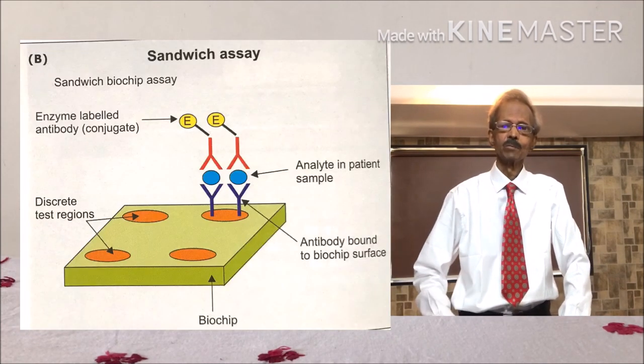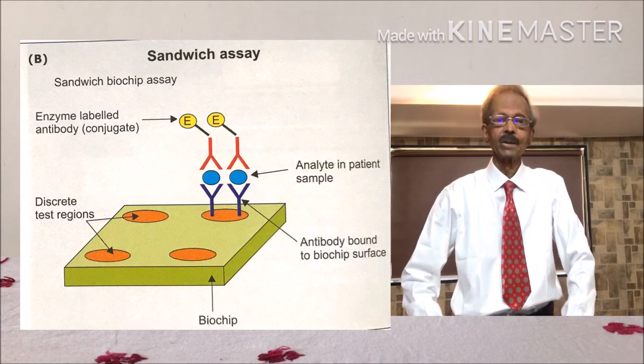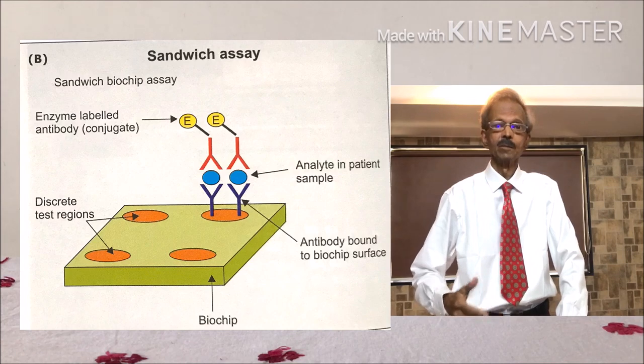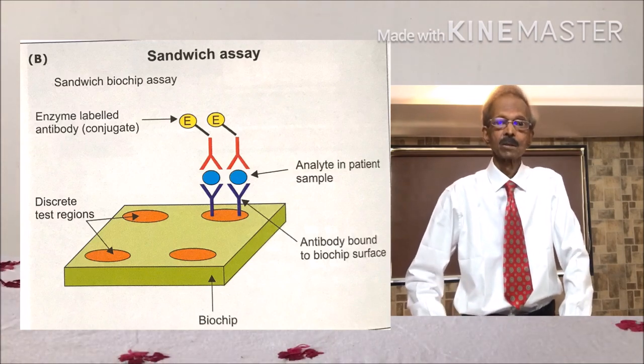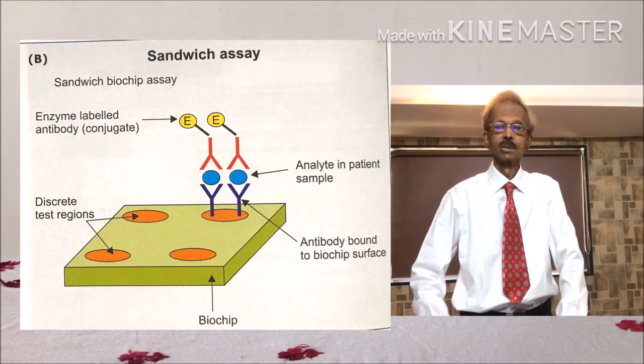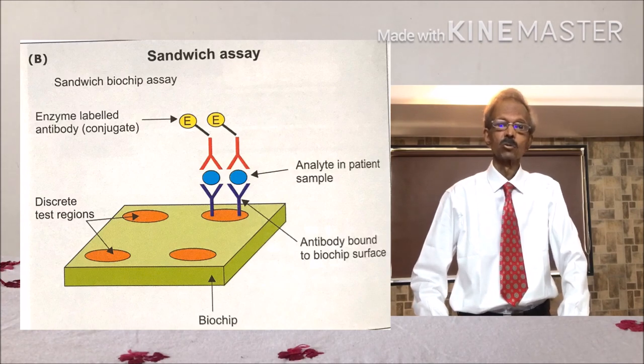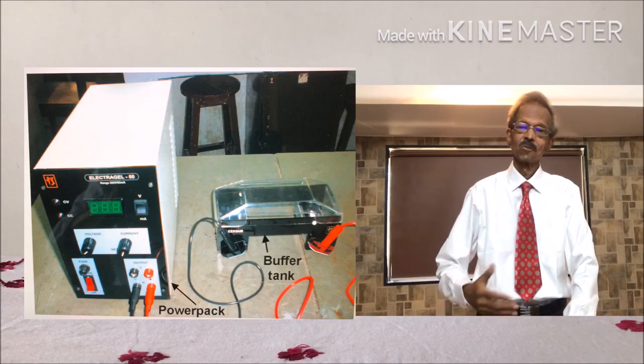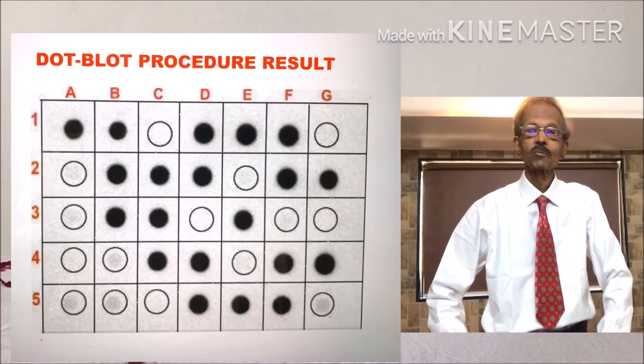Various cytokines can also be identified by dot slot technique. In all these dot blot techniques, various laboratory principles are used, like ELISA, electrophoresis, spectrophotometry, densitometry, autoradiography, etc.